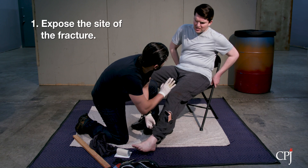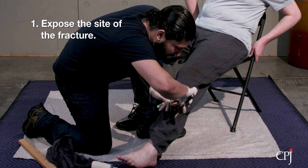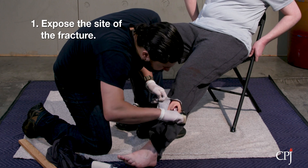Begin by exposing the site of the fracture. If the bone is exposed, as in a compound fracture, be sure to cover the ends with sterile dressings prior to splinting.